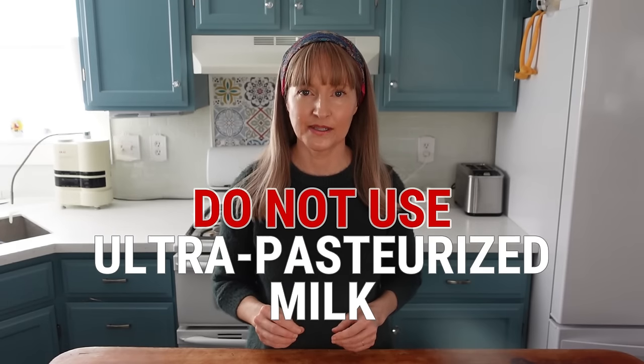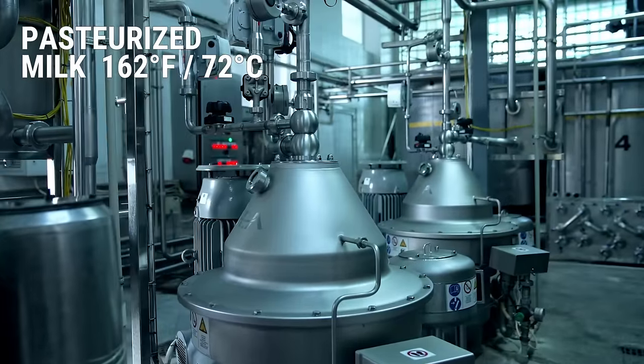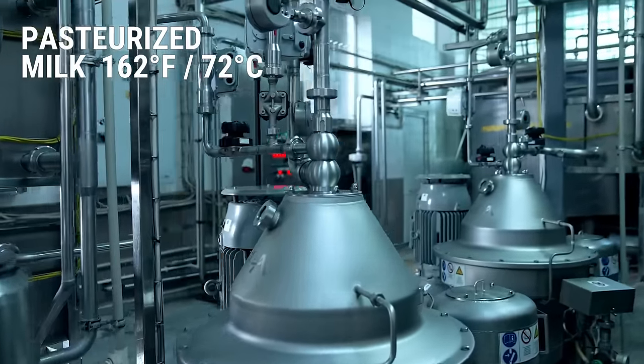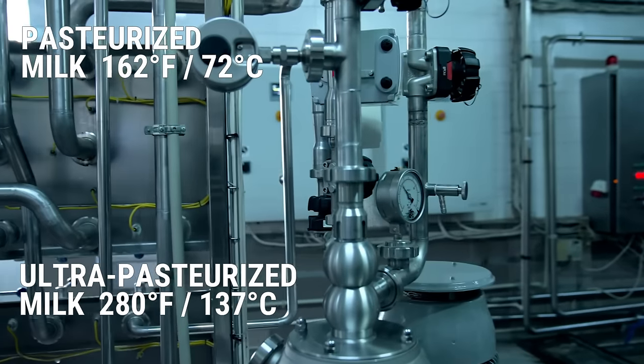The exception to lactose-containing milk is ultra-pasteurized milk, also known as UHT milk. Regular pasteurized milk is fine because it's heated at a lower temperature compared to ultra-pasteurized milk. The difference in this pasteurization temperature is the game-changer, because the heat levels used for ultra-pasteurized milk degrade the lactose molecular structure. Kefir grains have a hard time feeding on degraded lactose. If you're already making kefir with ultra-pasteurized milk and your grains are having trouble, switch milks. Remember, even regular pasteurized milk is fine.